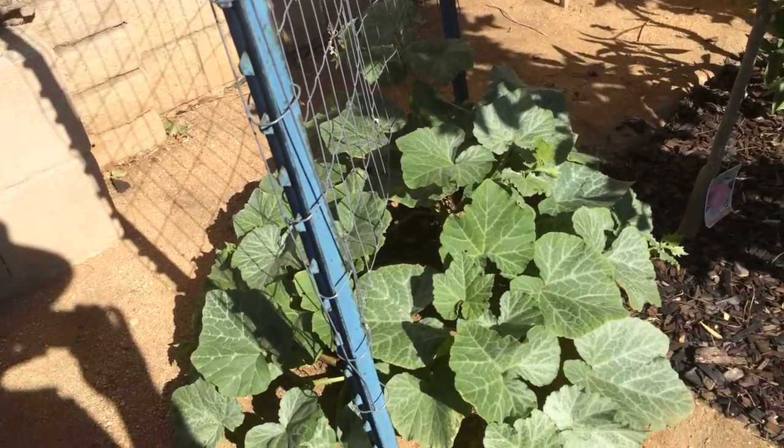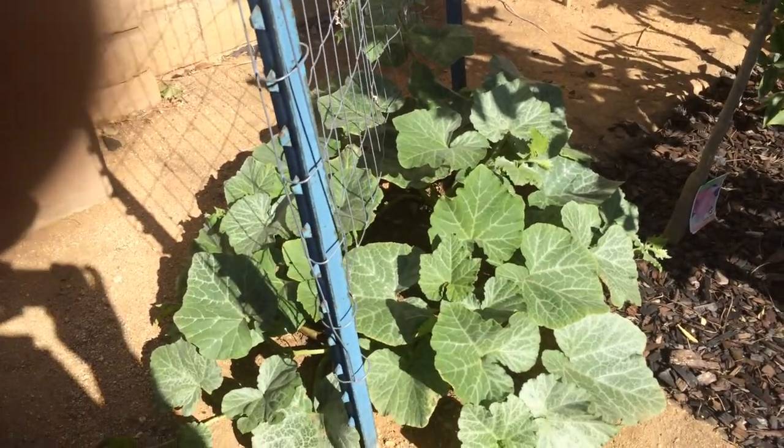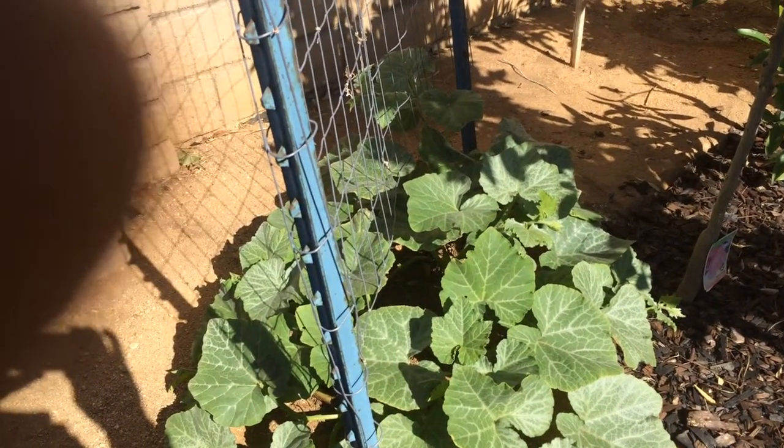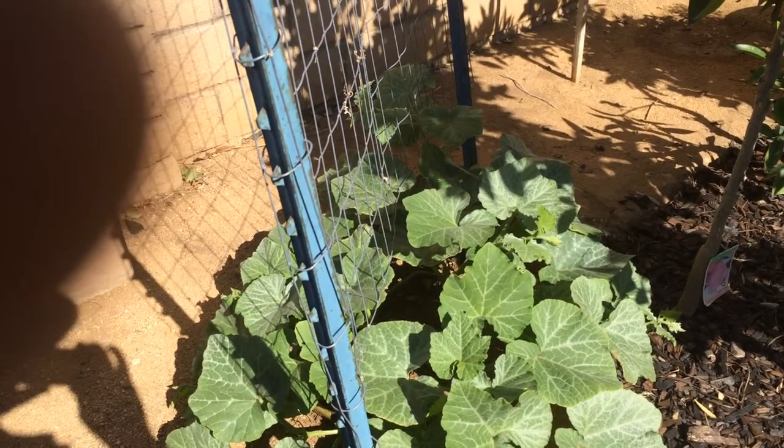They have grown out quite nicely and they are long enough now so that they can reach the trellis, and it's time to have them start to get trained.